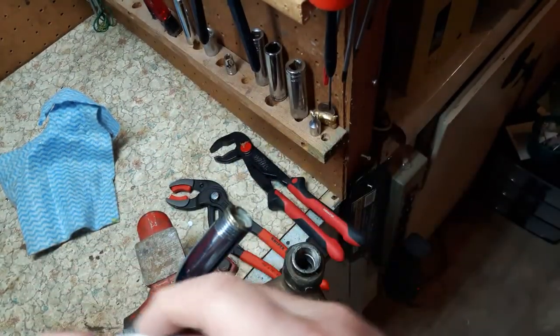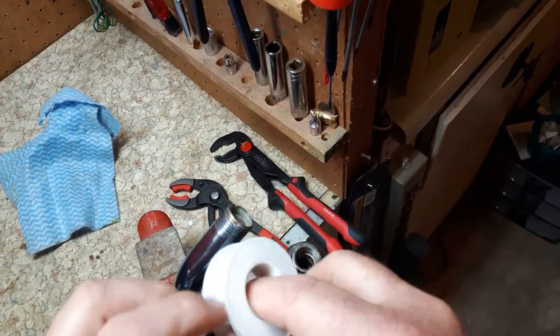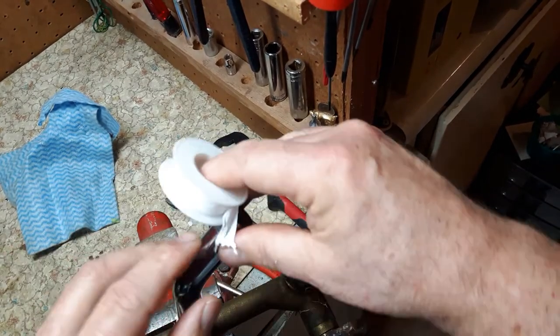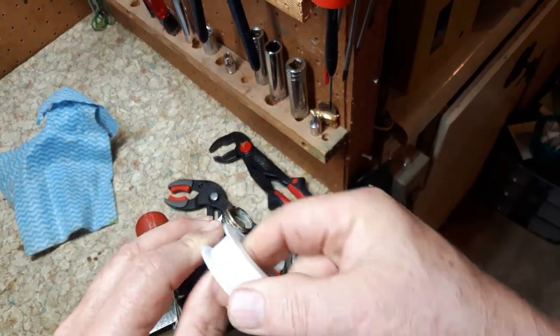Before you put this on, we're going to put some tape on here. You put the tape on in the same direction that you thread it, so that way the tape won't come off. A lot of people put a whole bunch of threads on, but I think two and a half wraps is plenty.